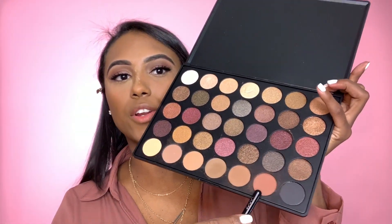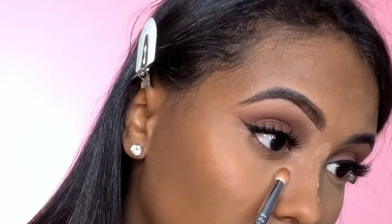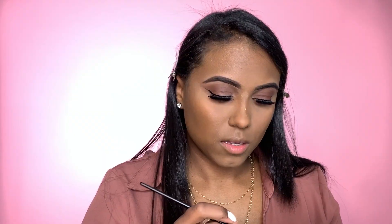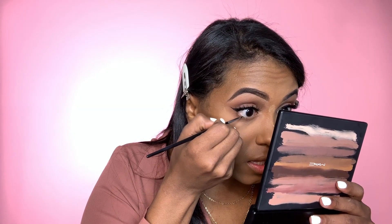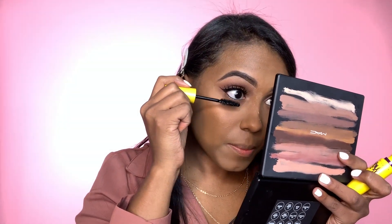I'm going to go back in with that darker brown shade and put that right under my eye, then go in with the lighter shade to blend it out. For my waterline I'm going to go back with the Inglot gel and use the Morphe M250 brush. Then I'm going to go in with that mascara for my lower lashes — the same mascara I used for my top lashes.